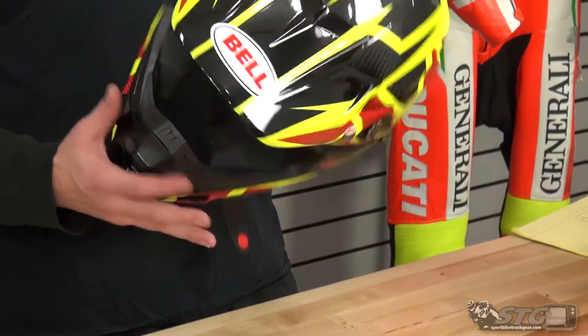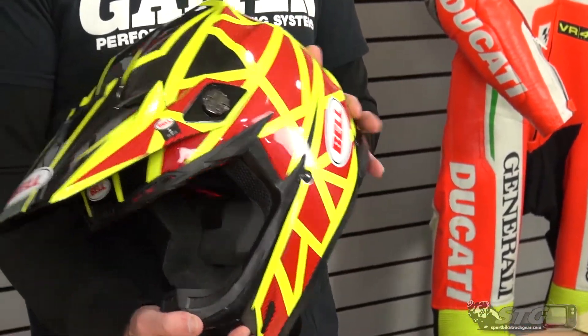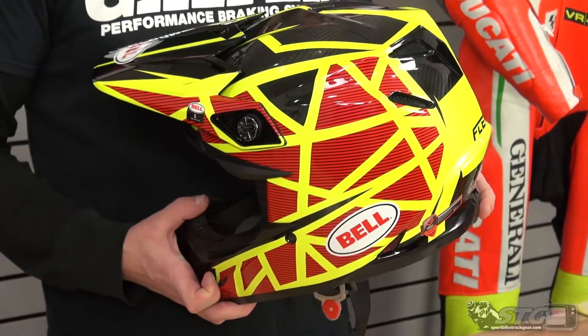It's really light as well. We put it on our shipping scale before we came in here — it comes in at 3.2 pounds in this size small. It is both DOT and Snell approved.